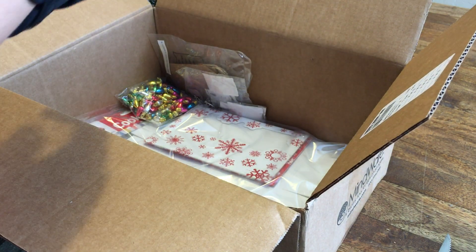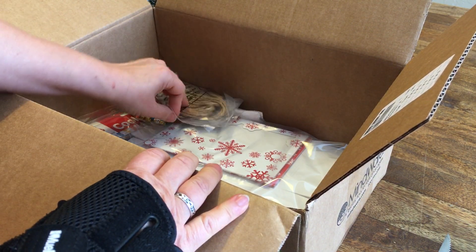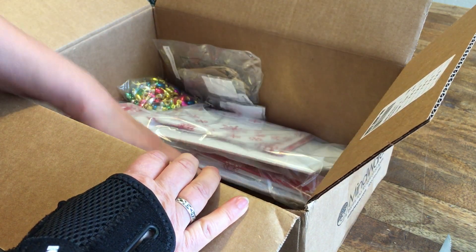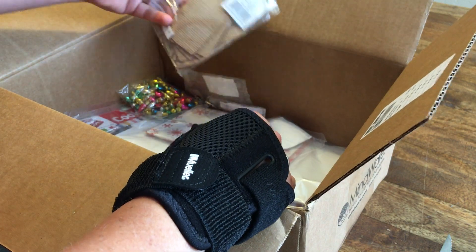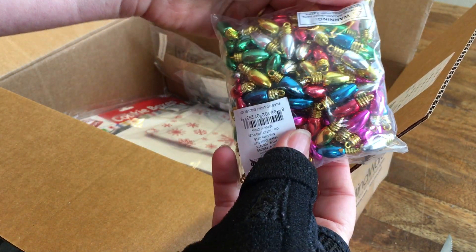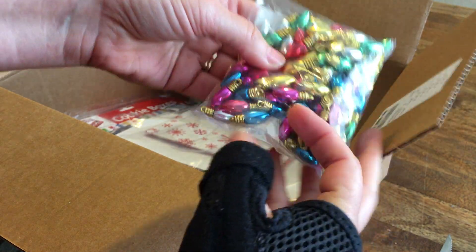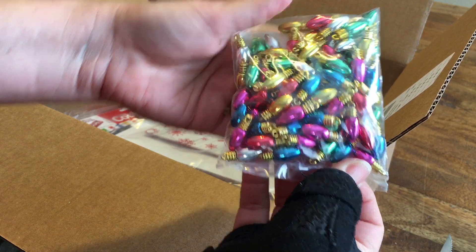It was just a few years ago that I actually won an ugly Christmas sweater contest at a party, so when I do the blog post I'll have to put a picture up for you. Here's some charms — they're little light bulbs, all different colors. That's going to go on my ugly Christmas sweater bracelet.